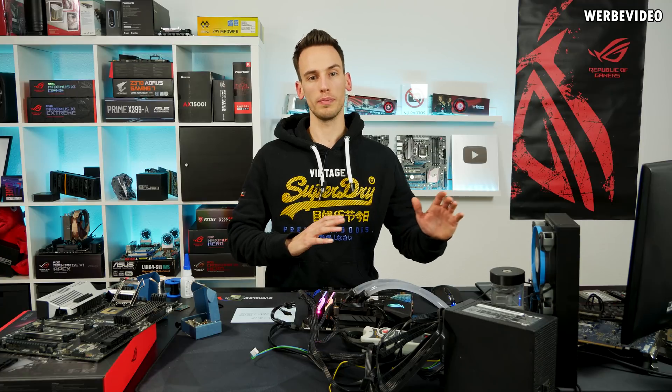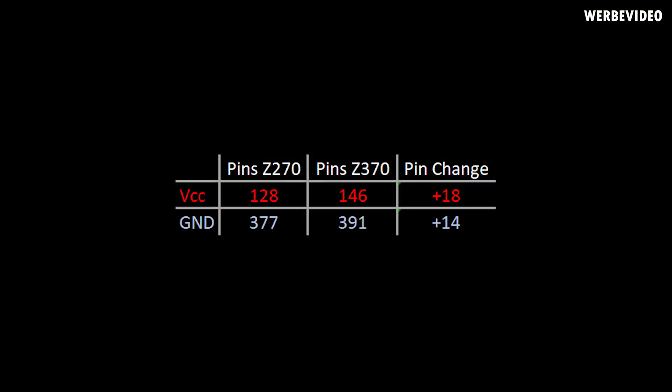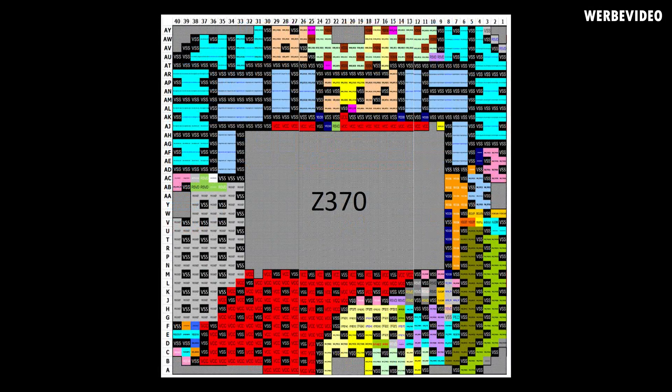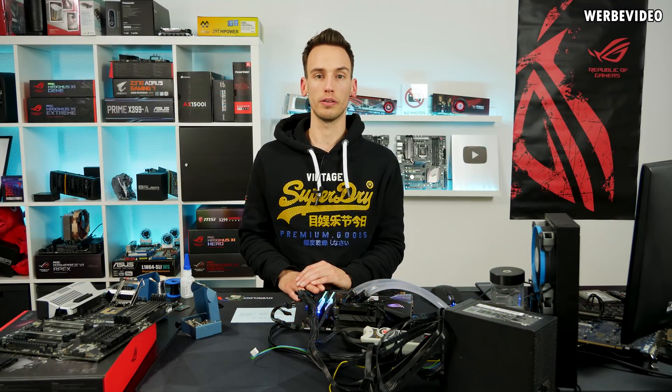Moving from Z270 to Z370, Intel increased the pin count for vcore and also for ground. They increased the vcore count by 18 pins and the ground count by 14 pins. Previously on Z270 those were reserved pins. That's the reason Intel said the 9900K or 8700K are not downwards compatible to Z270 — they changed the pinout of the CPU and also of the socket.